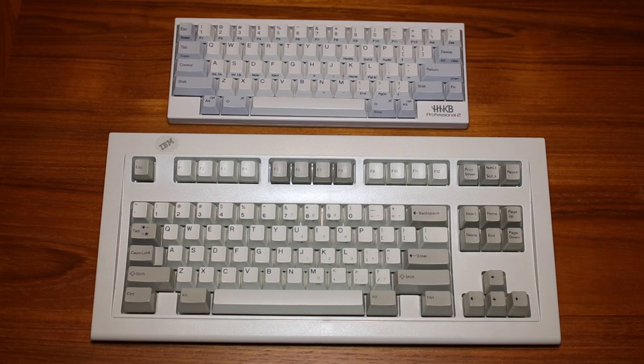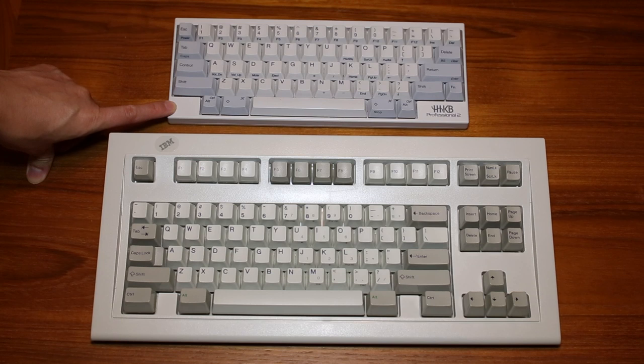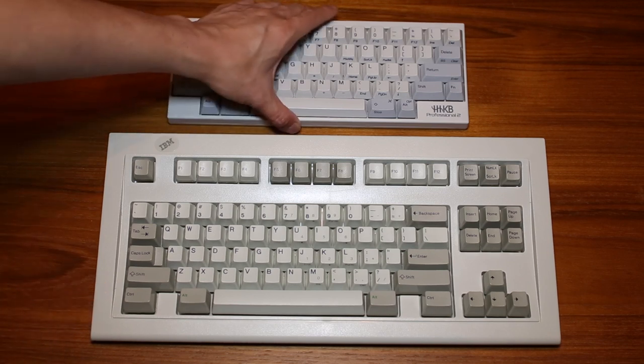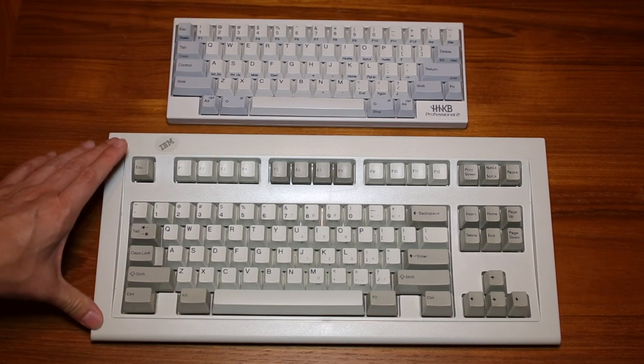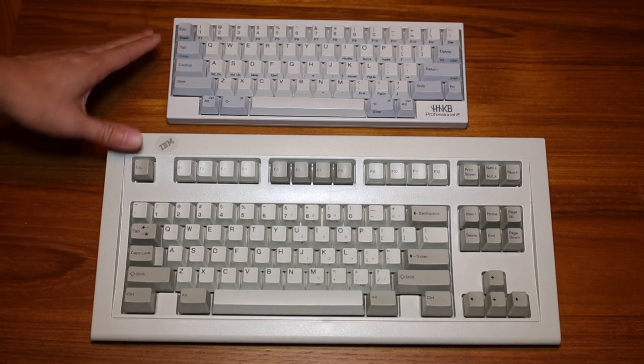In this video, I'm going to be taking a look at my two all-time favorite keyboards. At the top, you're looking at the Happy Hacking Keyboard Professional II, commonly abbreviated as HHKB Pro 2. And on the bottom, you're looking at the IBM Space Saving Keyboard from around 1991. The top is a currently manufactured available model. The bottom one is no longer made in this form factor, but they're both my top keyboards, and I can't pick a favorite — I like them both.